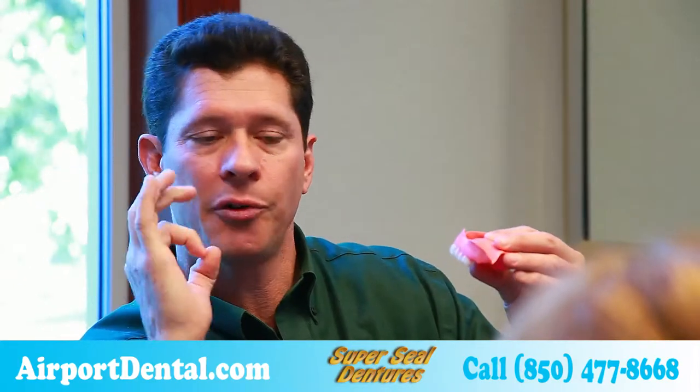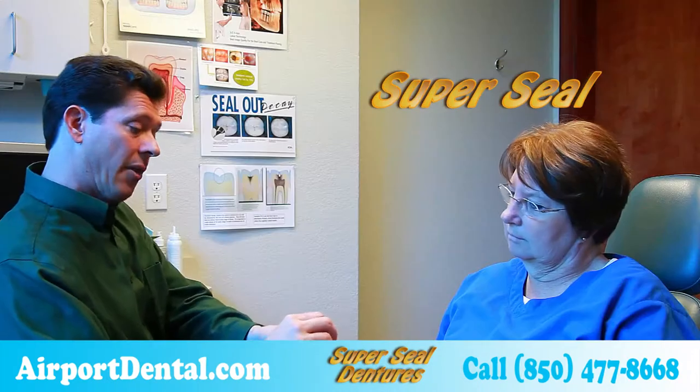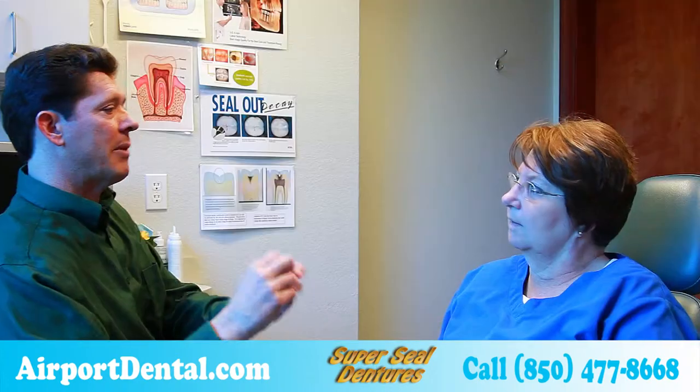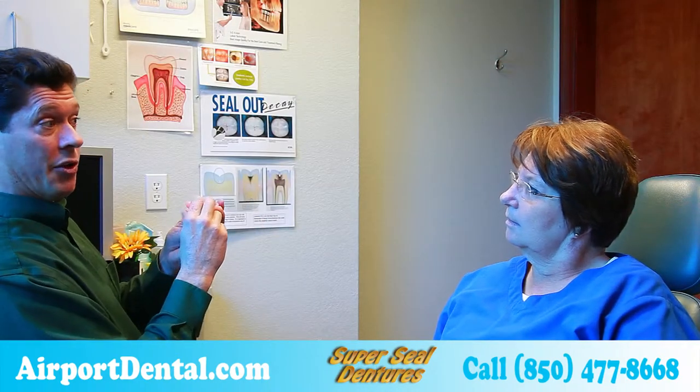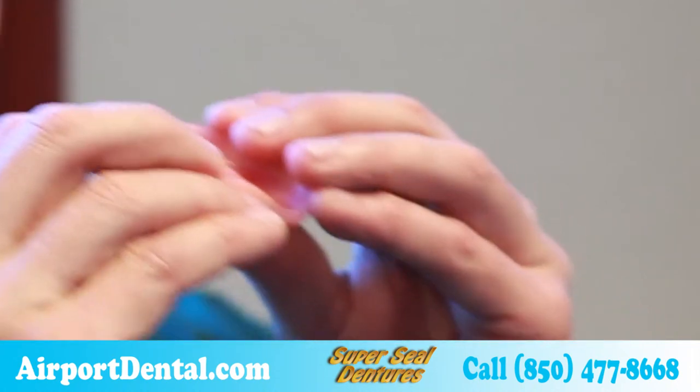That way you get a fully customized denture that's made for your mouth. We can actually set this model so it's perfect. We also use unique materials like Super Seal — feel that. Oh wow! That's a very soft material that allows us to take advantage of undercuts, so we can get a super suction where you don't have to use the creams and the paste.